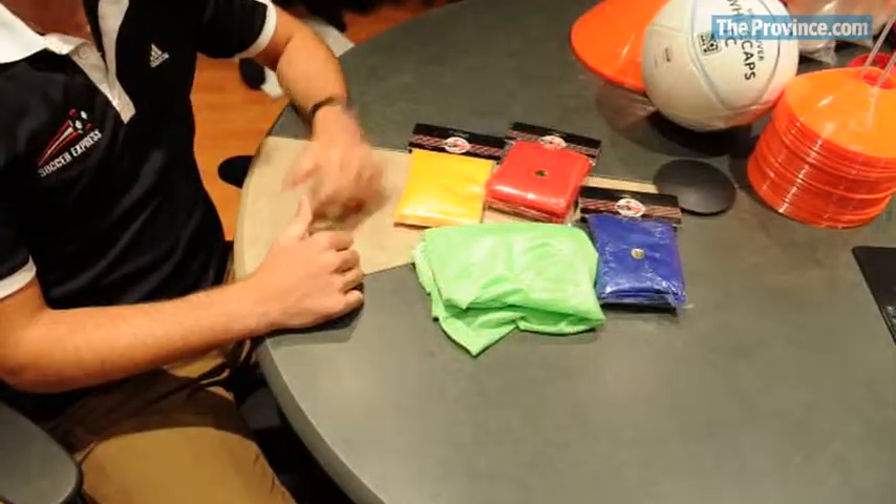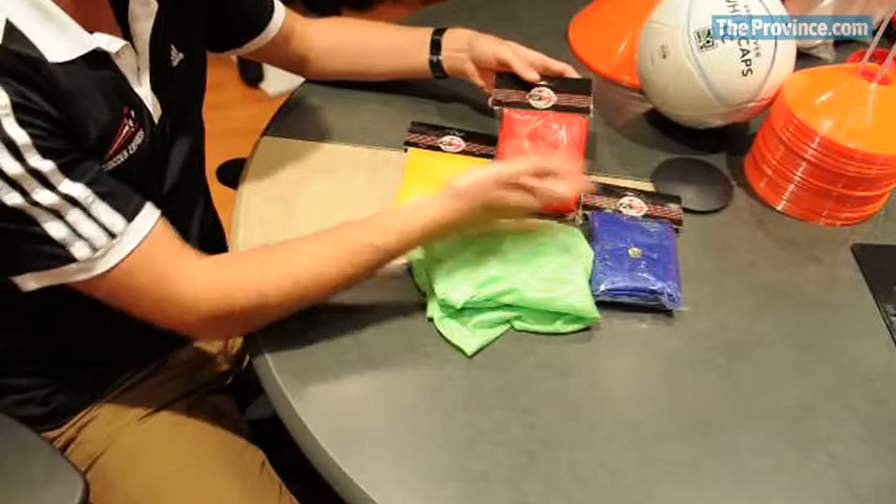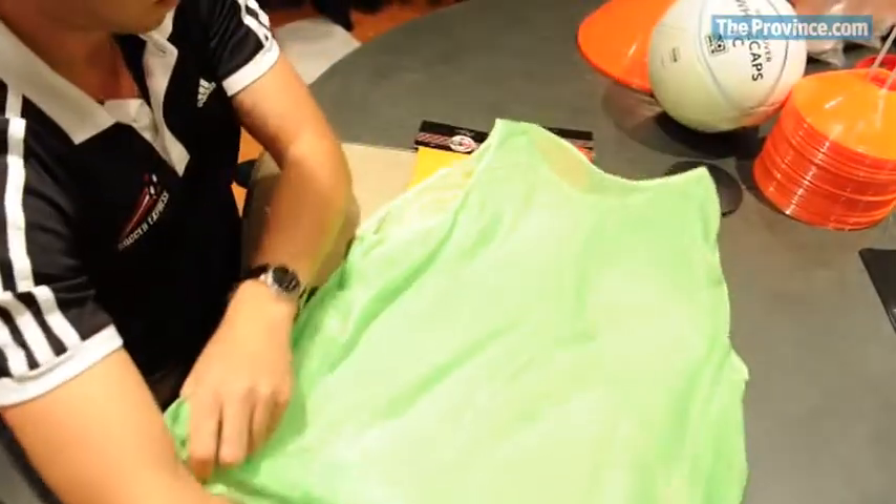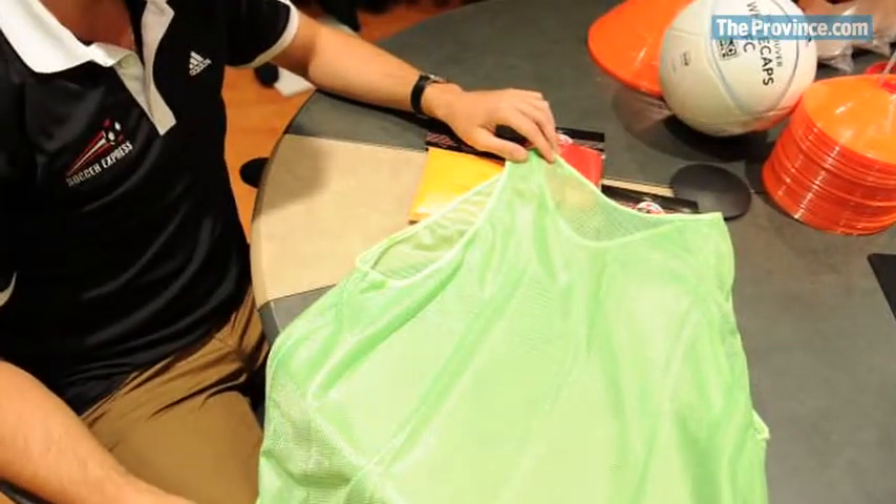Probably the last thing on the list of definite requirements is a scrimmage vest or pinny, so you can define teams within the larger group — you can put a group of blues against a group of yellows and so on.